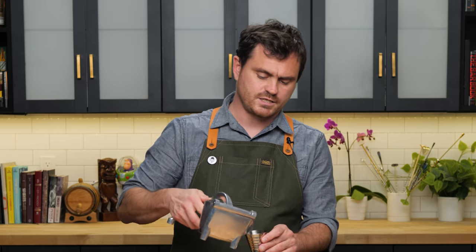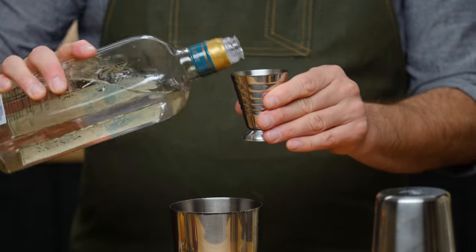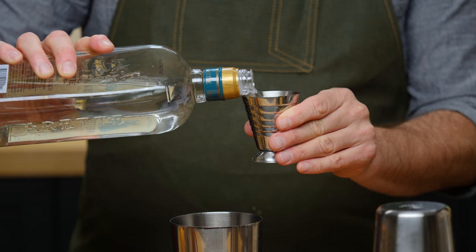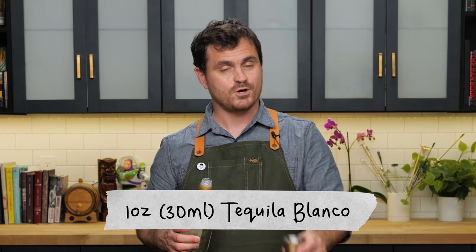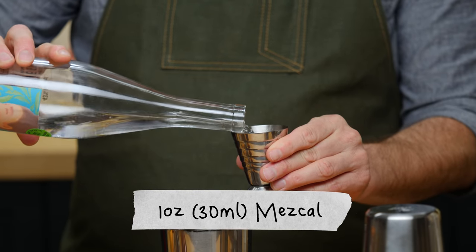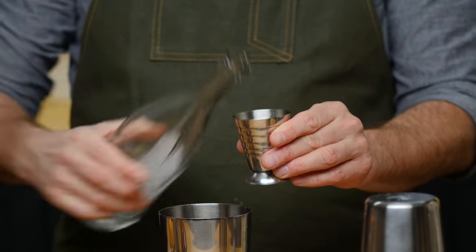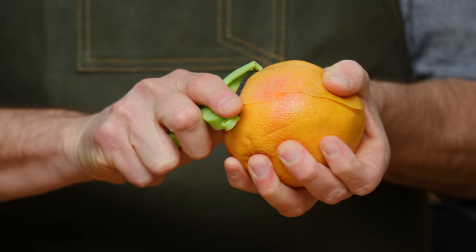Three quarters of an ounce of lime juice from that tiny lime. And then we're just going to do one ounce of tequila blanco. And one ounce of mezcal.